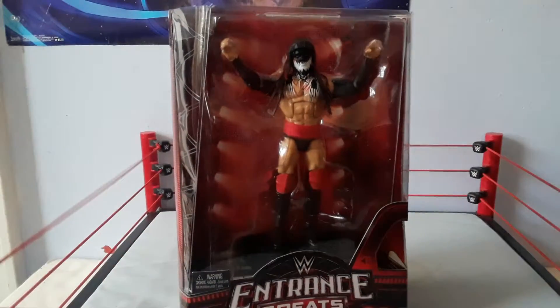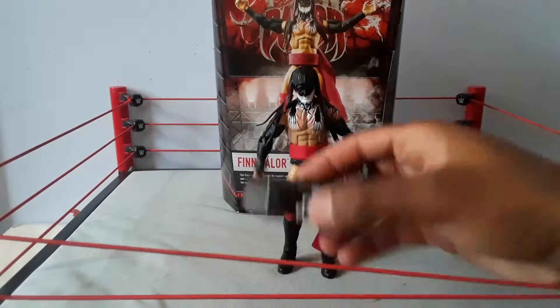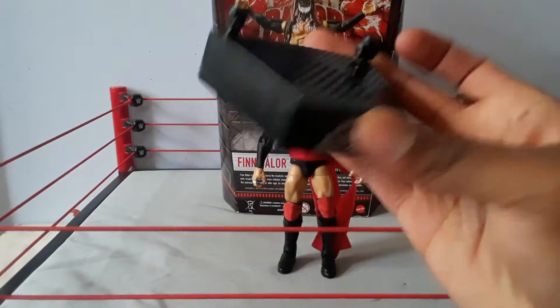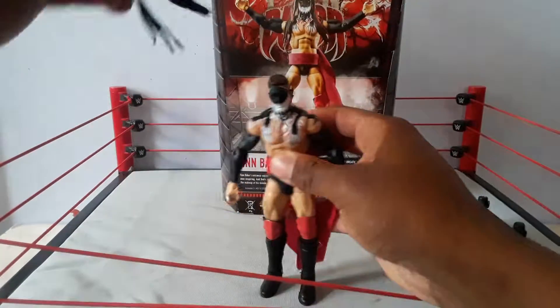Now we're going to get it open. Here we are back with the review — you see the figure of Finn Balor, it's very cool. It comes with this entrance stand thing that I showed you before. I'm not going to play the music again, but you can stand the figure on it and connect it with other ones.